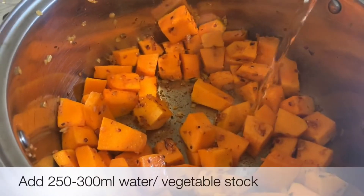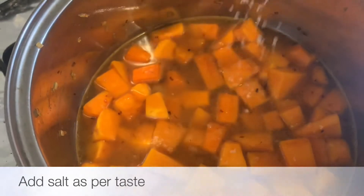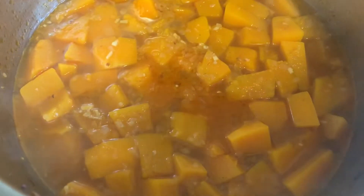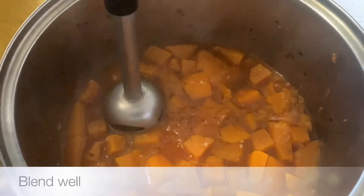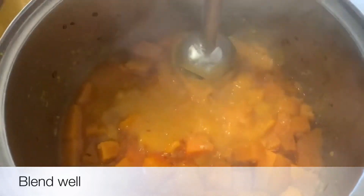Let's fry it with the celery. Let's fry it for about 300 ml. Let's fry it for a little bit, for 2 cups.